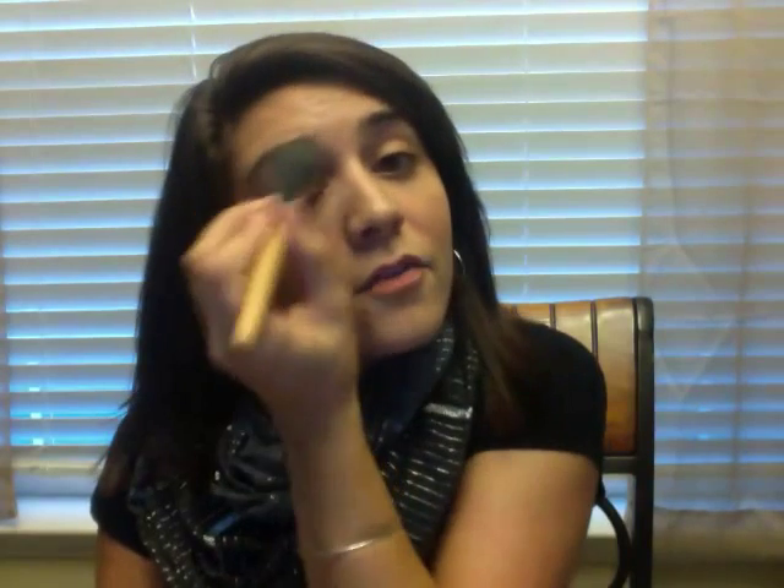It doesn't look like 80s blush — it's still very natural. For this look you can even apply the bronzer as your eyeshadow since we're only using four pieces. I'm just going to dust a little over my eyelids to give a little dimension, and also right around my jawline.